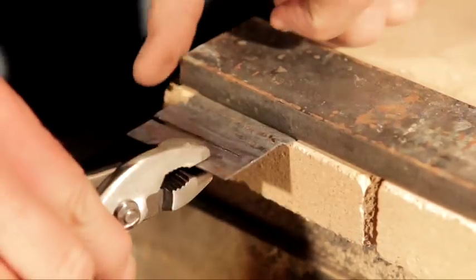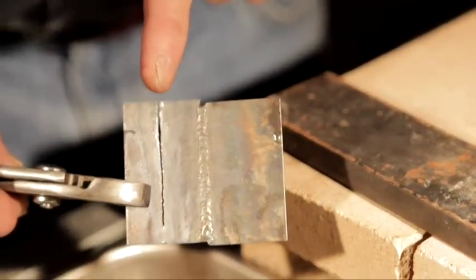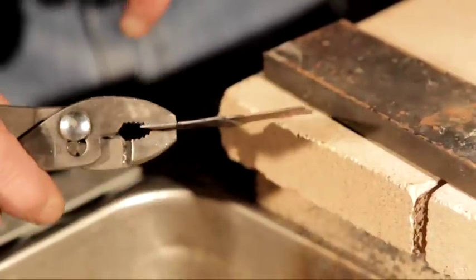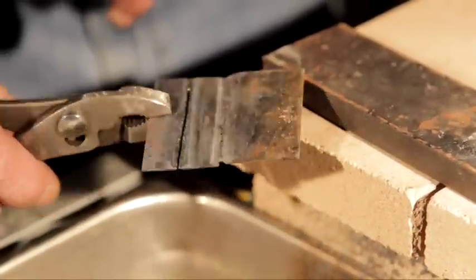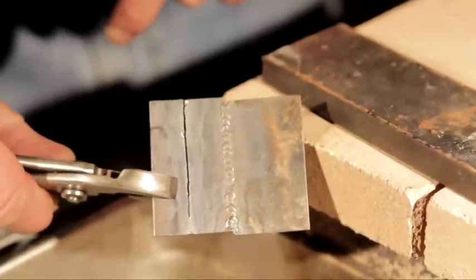Notice how thin that cut is. You can spend two or three thousand on a plasma cutter and not get a cut that thin or that fine. Notice hardly any slag and very little distortion. With a thin cut, it doesn't make a difference how dirty, rusty, oily, or greasy the metal is.